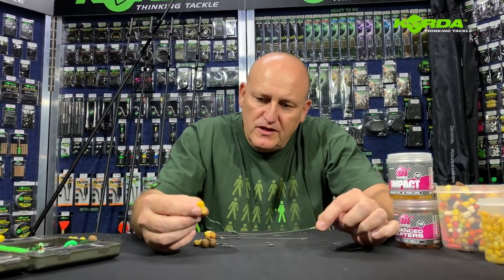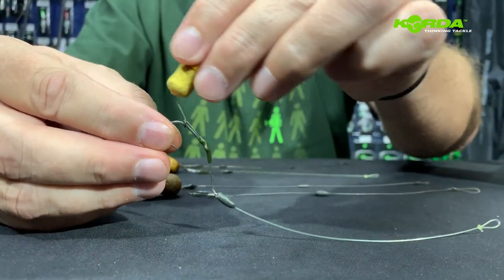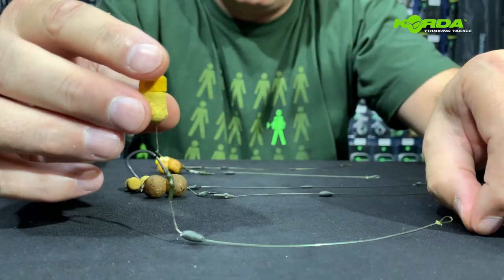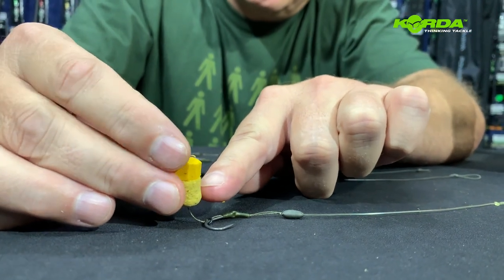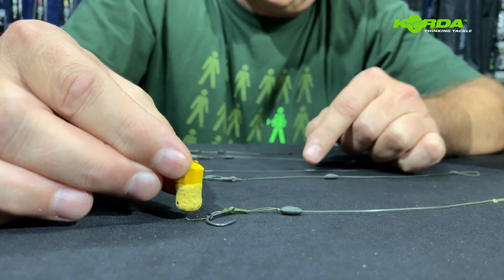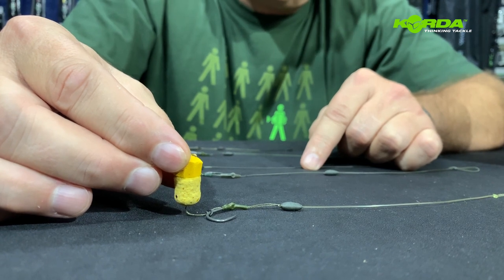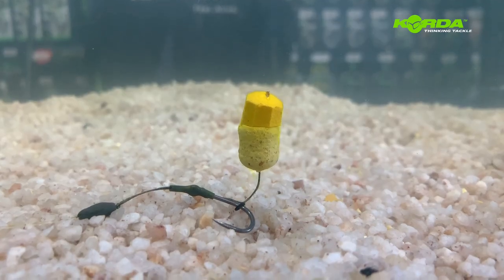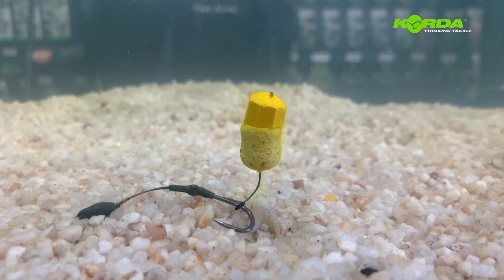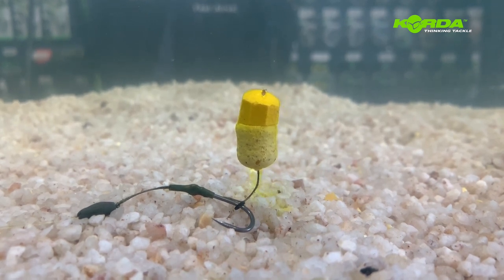The first presentation is a loop and boom done with a ring, so it's a blowback. The bait I've got on there is a trimmed down dumbbell and a trimmed down pop-up, and it will literally sit on the lake bed like that. A really cool combination and something worth giving a try. What I've done here is used a bottom bait dumbbell and put an isotonic pop-up on its head, just trimmed to shape.